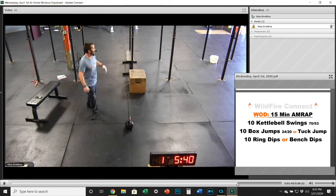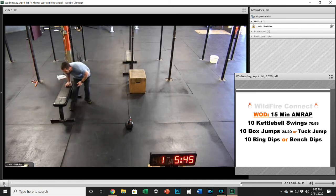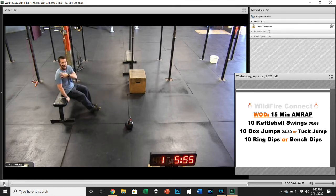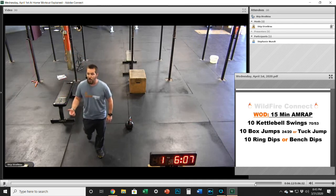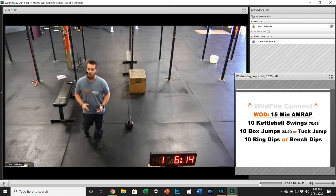Either with a set of rings you'll do those ring dips, or use a bench or that same box. Get nice and close to that bench and make sure you're staying close to it — the further out you get, the more negative impact it's going to have on that shoulder joint. Stay nice and close and get those elbows to that 90-degree point. So, as many rounds as possible in 15 minutes: 10 kettlebell swings, 10 box jumps or tuck jumps, and 10 ring dips or bench dips.